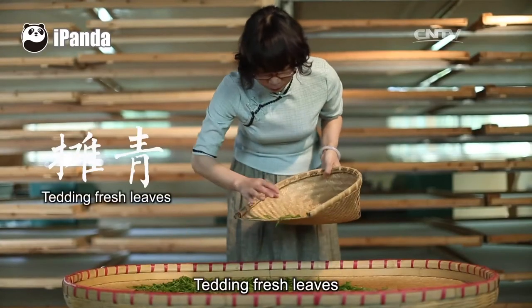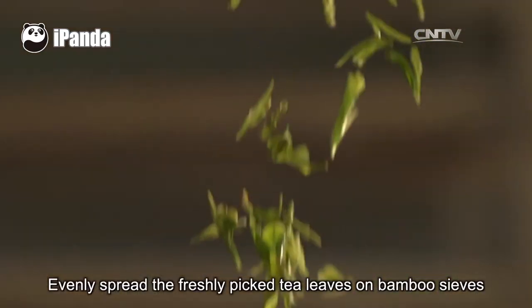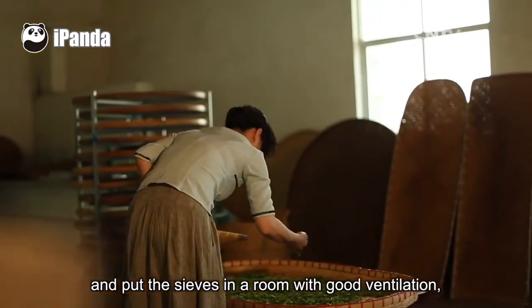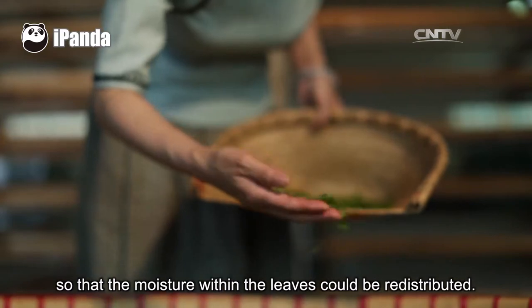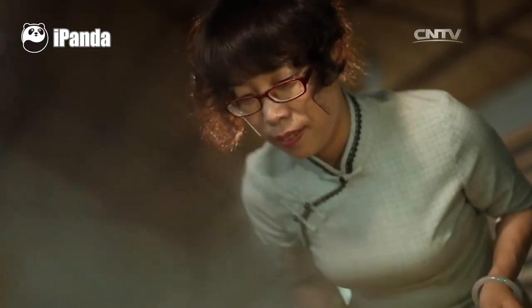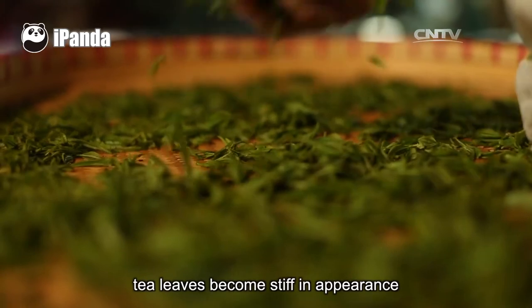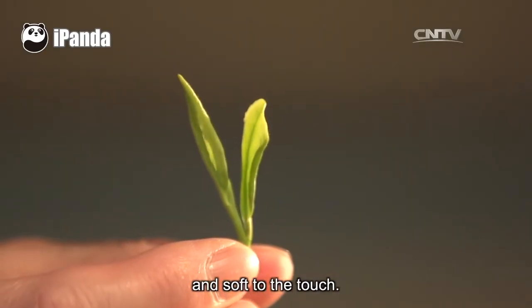Tending fresh leaves is the first step in tea making. Evenly spread the freshly picked tea leaves on bamboo sieves and put the sieves in a room with good ventilation so that the moisture within the leaves can be redistributed. Due to water loss during the tending process, tea leaves become stiff in appearance and soft to the touch.